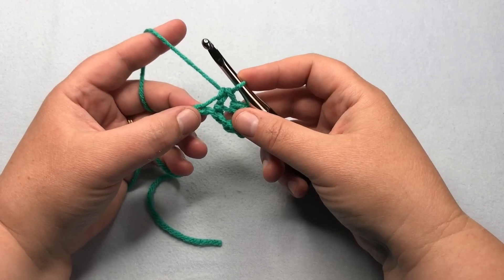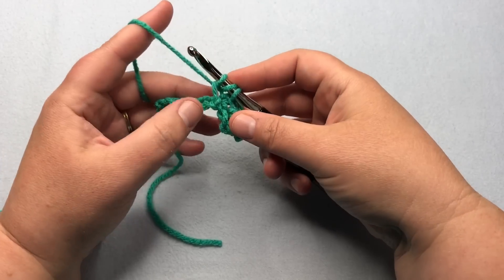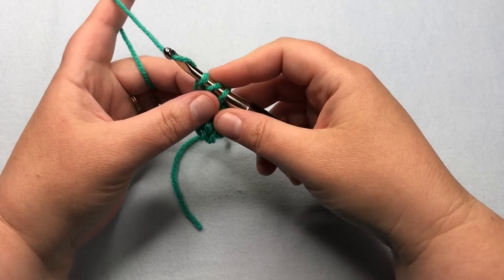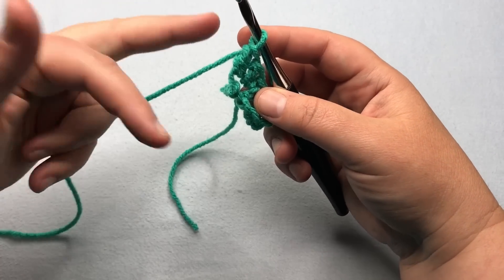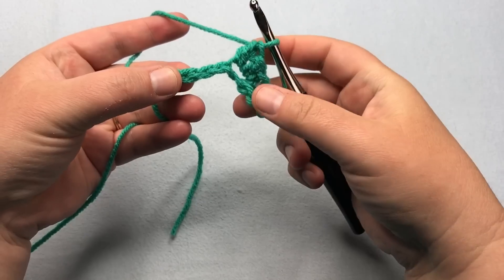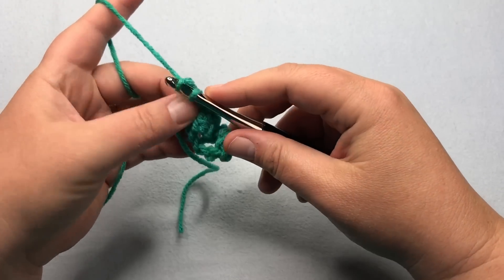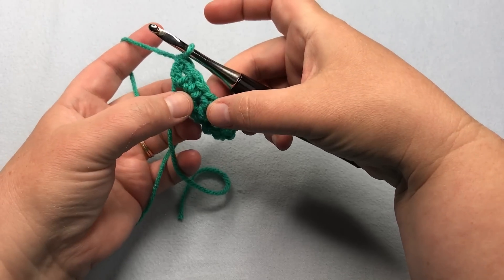Into that same stitch, we're going to do two double crochets. Yarn over, insert into that stitch, pull up another stitch, yarn over, pull through two, yarn over, pull through two. Do it one more time: yarn over, insert into the stitch, yarn over, pull up a stitch, yarn over, pull through two, yarn over, pull through two. Now we want to go into the third chain from there — skip this one and the next one, go into the third one — and repeat this same little cluster: a single and two doubles into that same stitch. That's one double and a second double, and that is the repeat for that particular stitch.